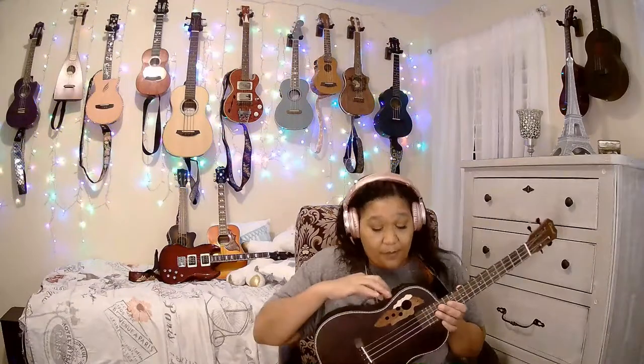It's also electric with an active pickup — you need a 9-volt for this instrument. It has a kind of flat neck, which I like, and it's satin. Let's give it a little sound bite.